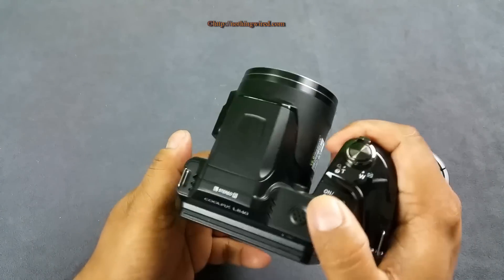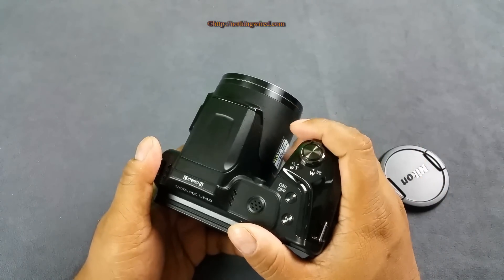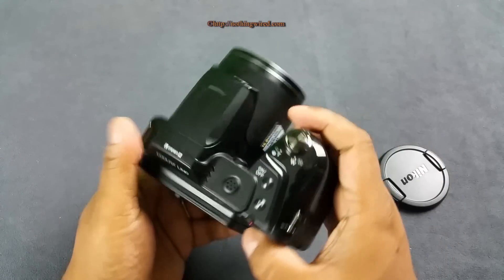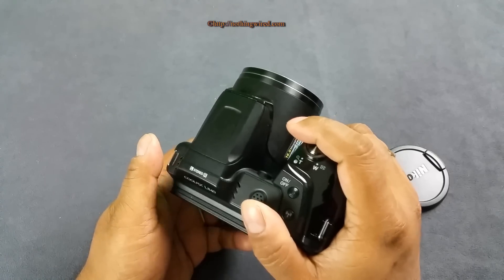Overall I find the camera a bit too plasticky, but I think for this mega zoom Nikon wanted to keep it more manageable and more mobile, and for that plastic construction I think was more feasible.